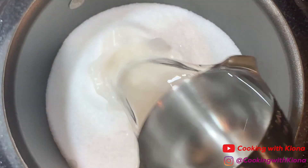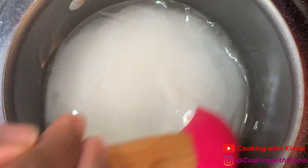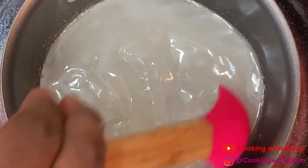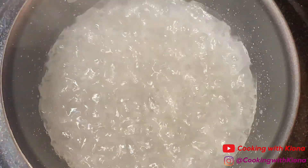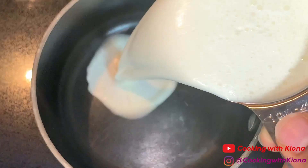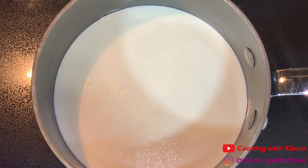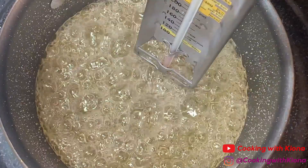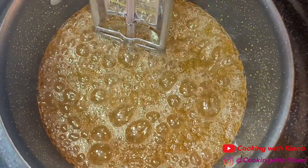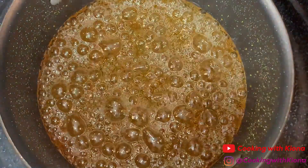Now that the waffles are done, we're going to start making our caramel sauce. In a saucepan, pour one cup of sugar and one half cup of water. Bring the sugar and water to a boil, stirring occasionally, making sure the sugar doesn't stick to the bottom. While the sugar water is heating up, pour one cup of heavy whipping cream into a small saucepan and heat it over medium to high heat until it is almost boiling. I'm using a candy thermometer to check the temperature of the sugar water mixture — when it reaches 350 degrees Fahrenheit, you can begin adding your cream.